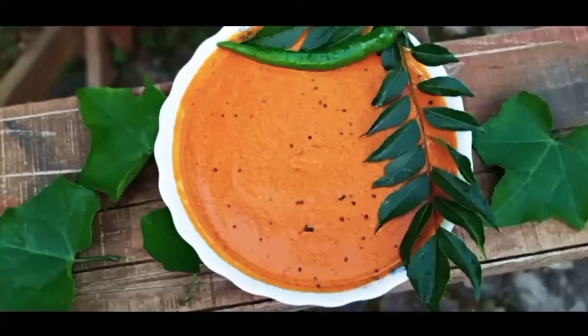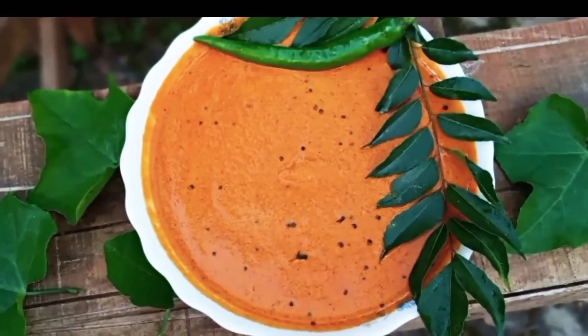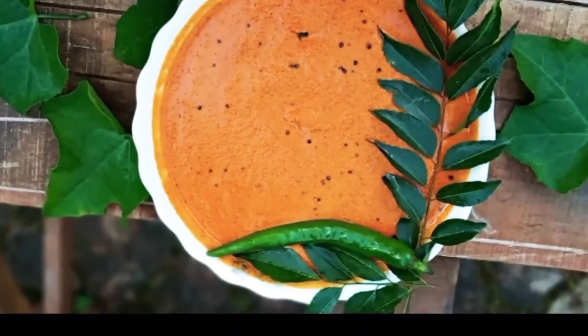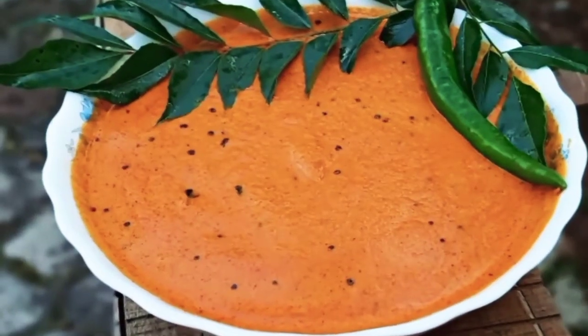Hi friends, Assalamualaikum and welcome back to our channel. Today we are making a really tasty tomato chutney recipe. I am going to make a really tasty dish for breakfast.